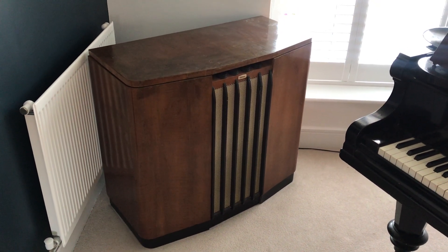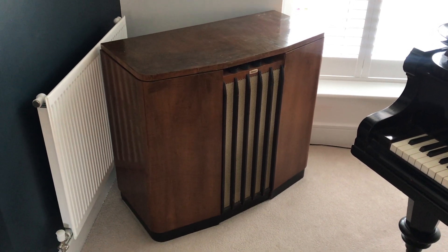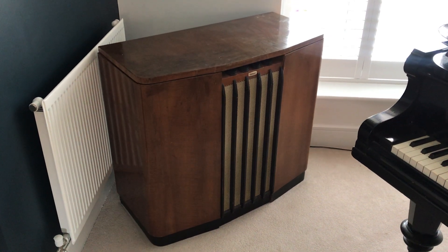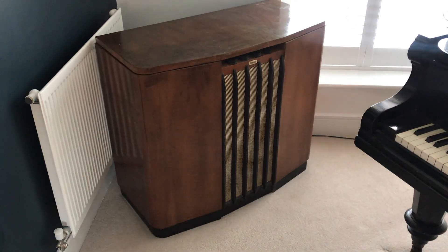This is a Ferguson Radiogram RG401 model from 1954. At the time it was the latest technology that was available, and let's see how it works.